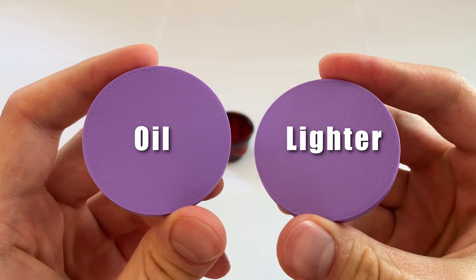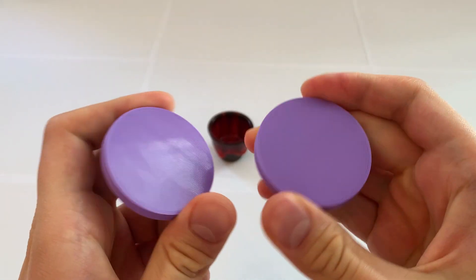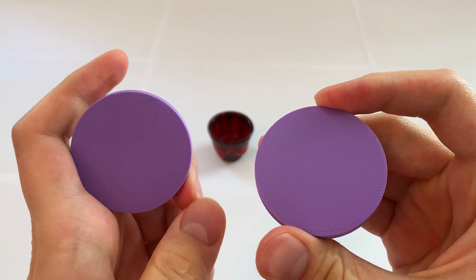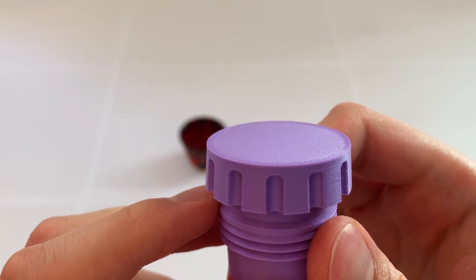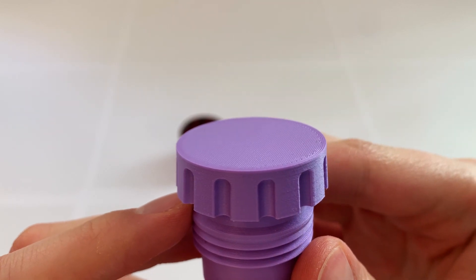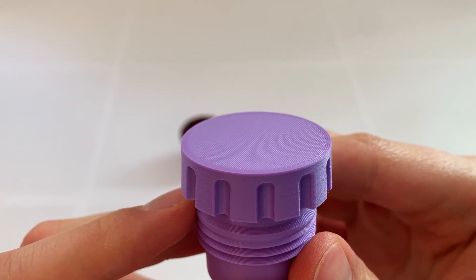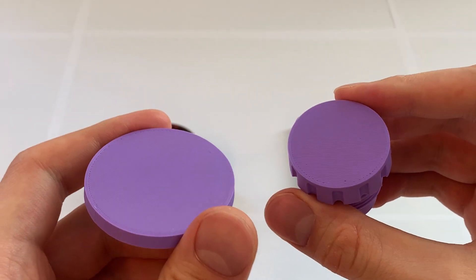In conclusion, both methods are effective in removing stains from 3D prints and they both have their pros and cons. If your hand is steady, I would say the lighter method is a little more effective, plus you don't have to mess around with oil which can be annoying to clean up. But if you don't want to risk damaging the print, the oil is a safe and steady option.